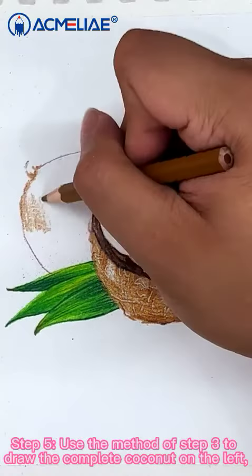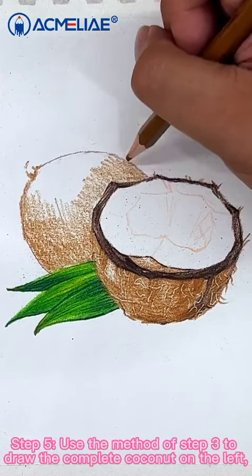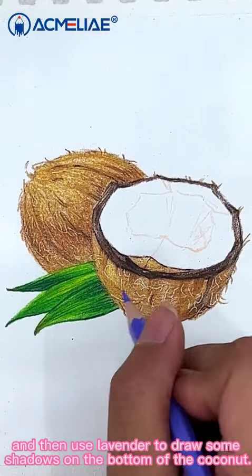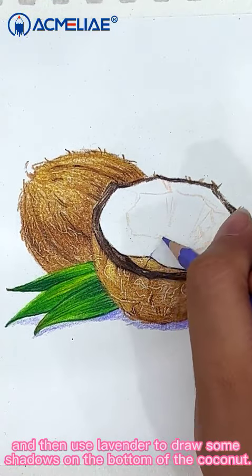Step 5: Use the method of step 3 to draw the complete coconut on the left and then use lavender to draw some shadows on the bottom of the coconut.